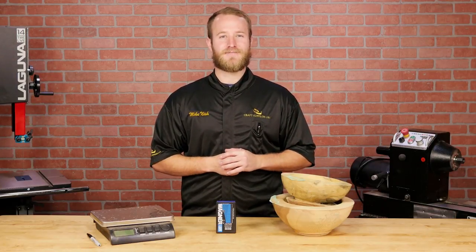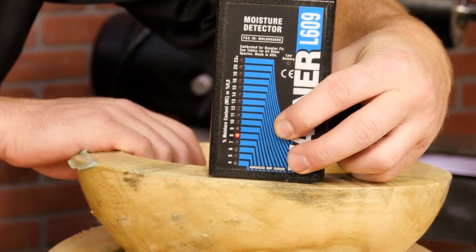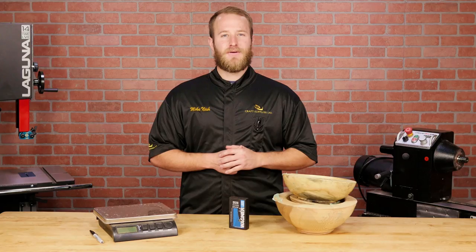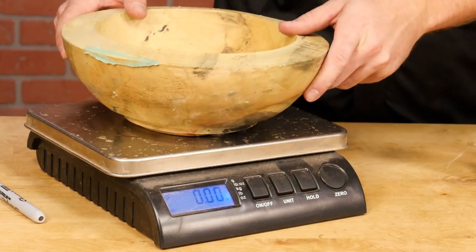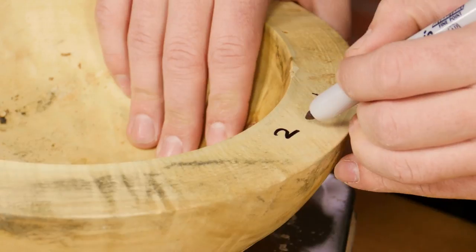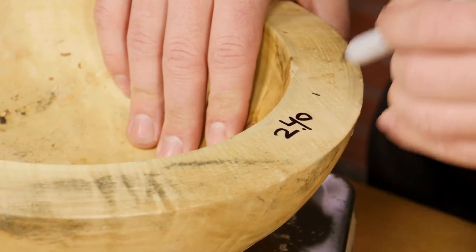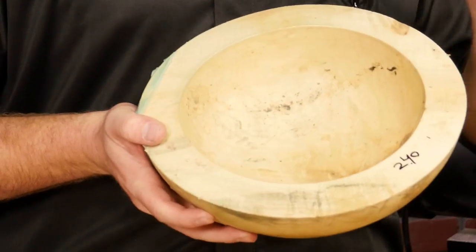How do you know when a bowl's dry? There are a couple of ways you can find out. You can use a moisture meter to check the moisture content of the blank from time to time, making a note of the percentage as you go — when the moisture content levels off, you're good to go. Another option is to weigh the blank after the sealer is dry and write the weight on the bowl. Weigh the bowl from time to time, and when the weight stops changing, you know it's dry.